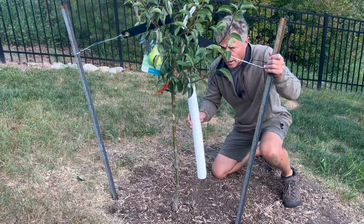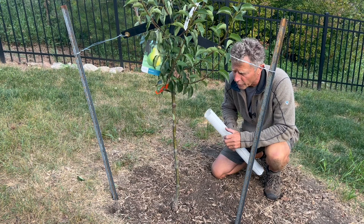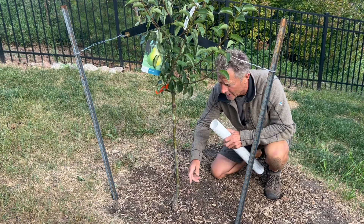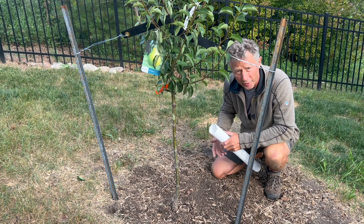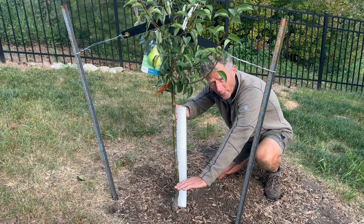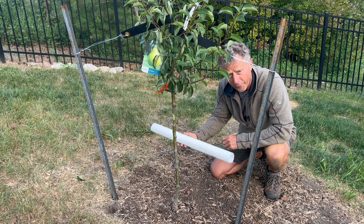A vinyl tree guard is also a really good idea, especially going into fall and winter. You get mice and voles that can feed on the bark, deer can rub against the plant and cause a lot of damage, and sun scald is the final reason to put a tree guard on through the winter — the sun can reflect off the snow like a mirror, heat up the bark, and cause a frost crack on your tree. We're going to leave this off for now and let the homeowner put it on when it comes time to button down for winter.